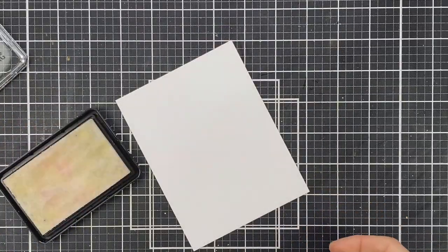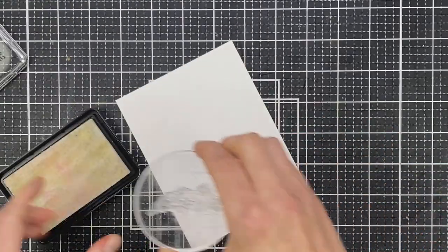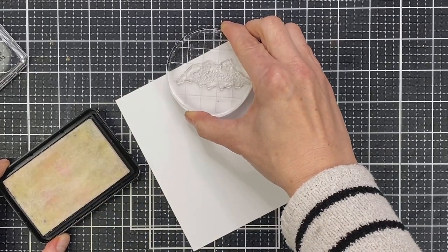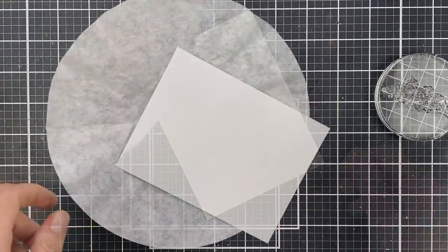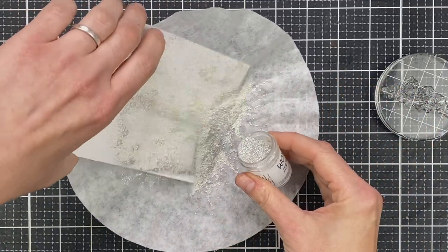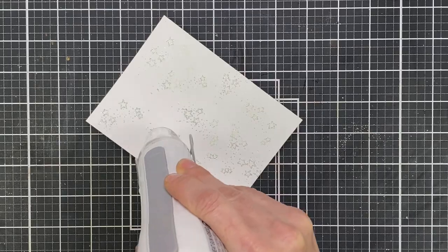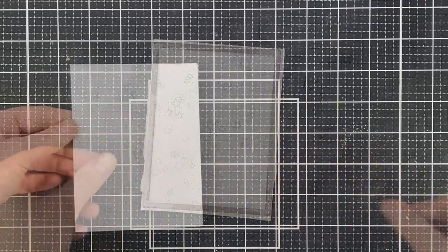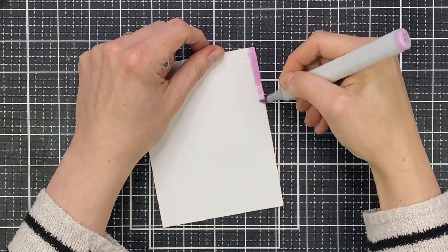Now to create the background, I'm going to use the star stamp from the stamp set, add it to an acrylic block, and stamp it at random over a panel of white cardstock. It's a bit hard to see, so I stamped in a few places and tilted my head behind the camera to see where I'd stamped. I basically wanted to cover that entire piece of cardstock with stars, and then I scatter the galaxy glow over the top of it — because it's got that silver glitter in it, it adds a little sparkly shimmer to the background — which I then heat up and melt, and then use a stitched rectangle die to die cut the cardstock.